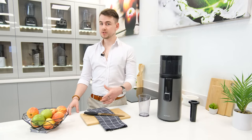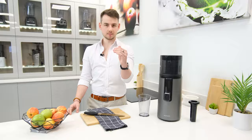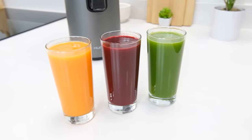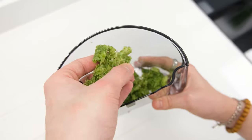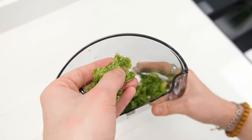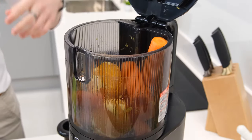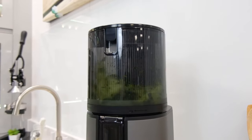Beyond being quick, we also found the quality of the juice extracted by the H400 to be top-tier. All the juices we produced in our testing had a strong and vibrant colour, with minimal pulp content. The yield extraction was also very high, with well-pressed pulp across a wide range of ingredients. As a result, the H400 is suitable for use with most types of produce, from very soft ingredients such as oranges or berries, to fibrous ingredients such as celery or leafy greens.